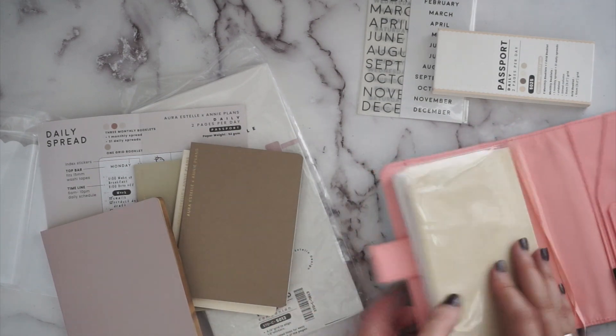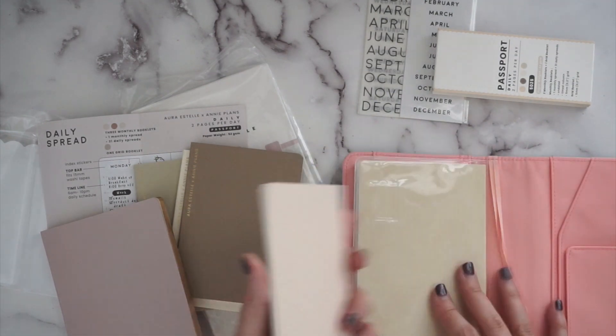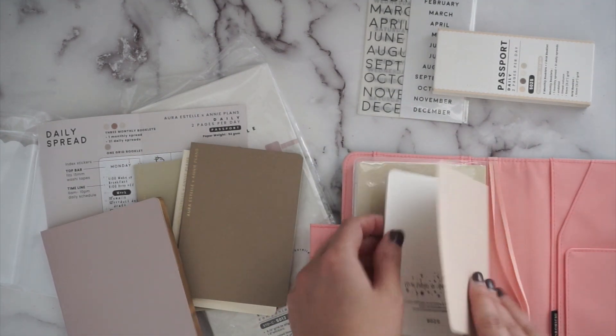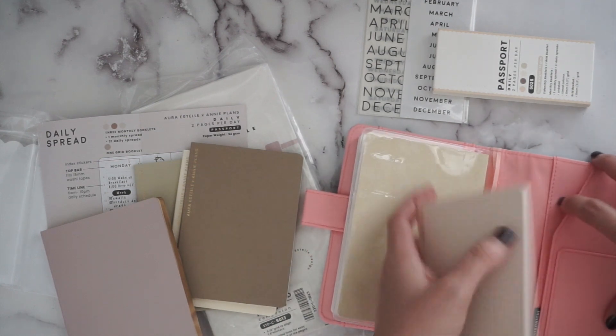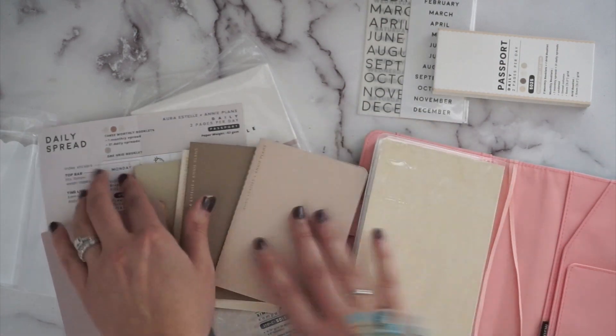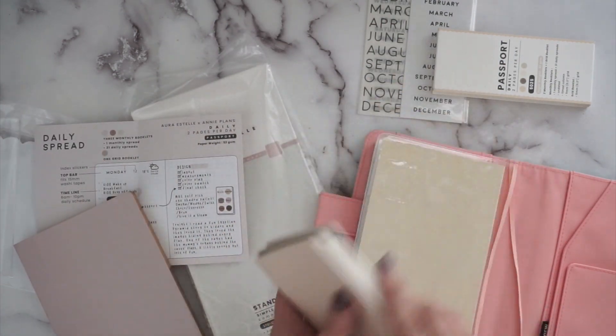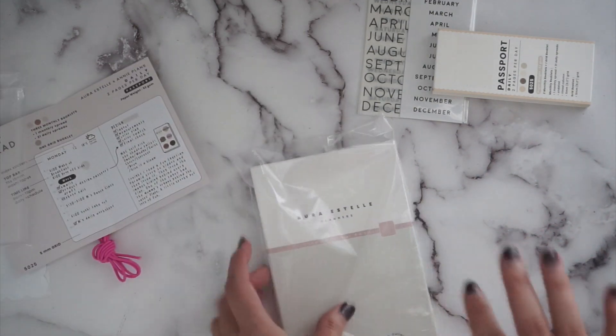I'm trying to figure out how I'm going to stick this in with my other book. I could totally slip it in there and have a little monthly or daily spread in there. I could also stick an actual elastic in here and make it work because I want a book in here as well. I just thought they were cute — the colors were really pretty.